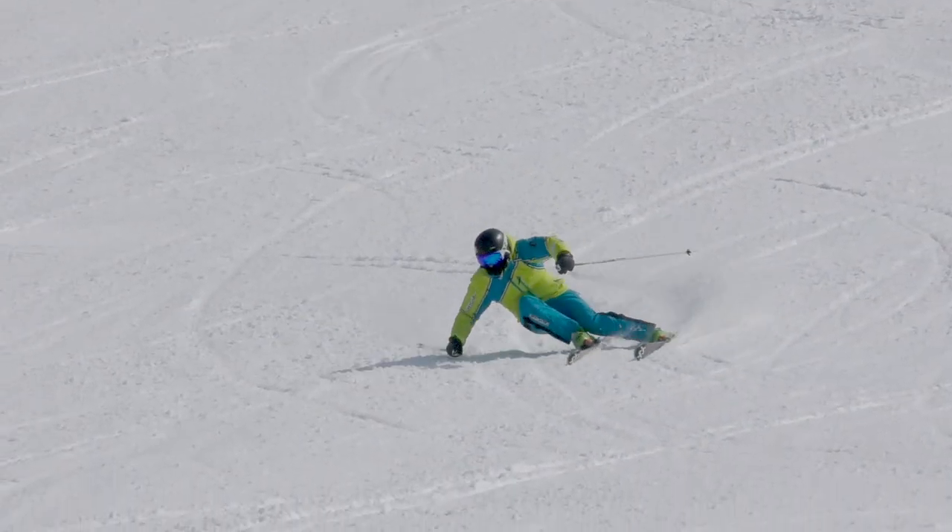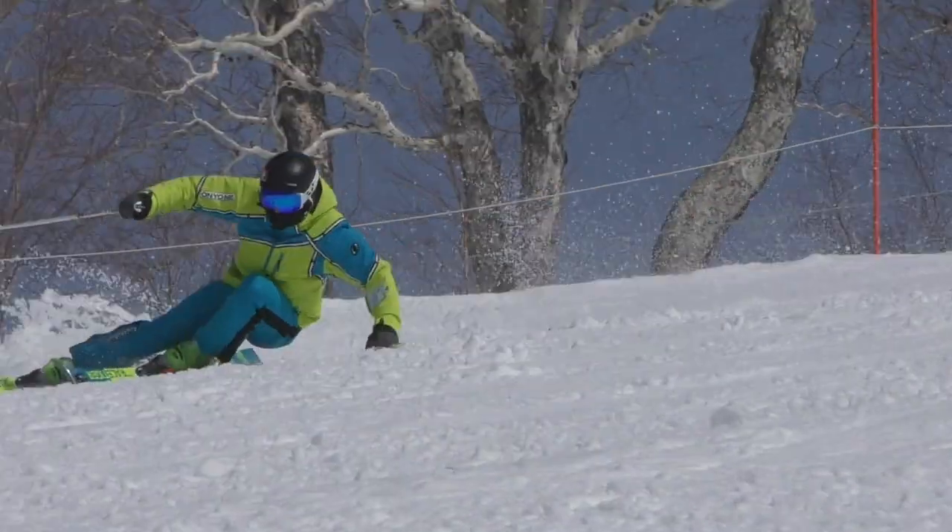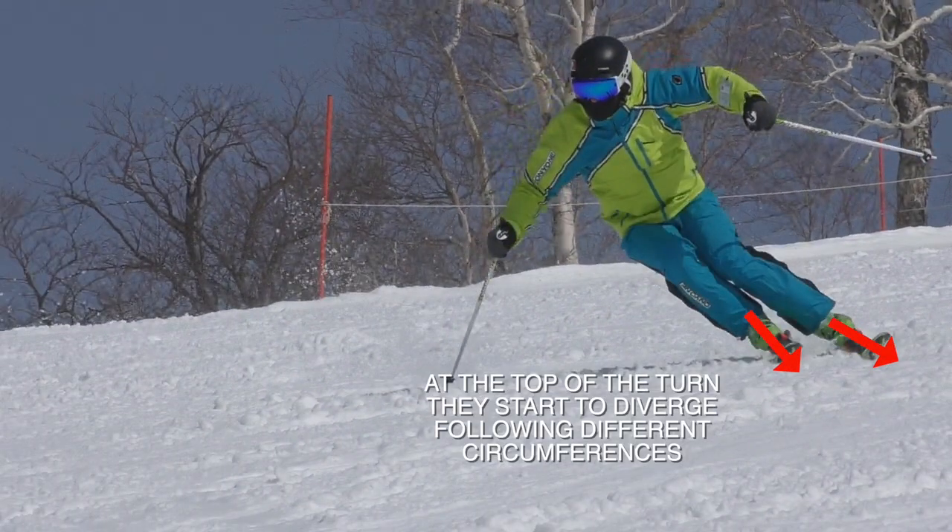You cannot see the divergence when you are looking at a skier from down the hill. You have to look at them from the side — just after the transition into the shaping phase is where you actually see the divergence. Looking up from the bottom of the hill is just the wrong perspective.